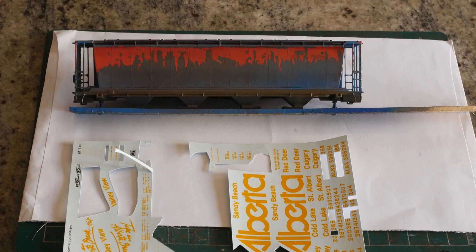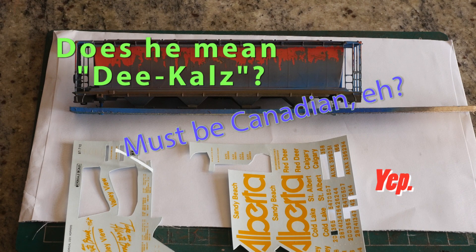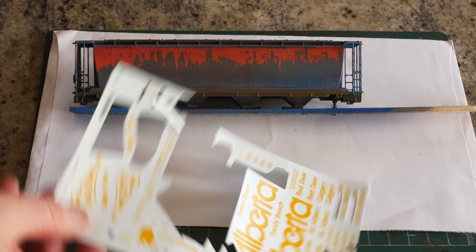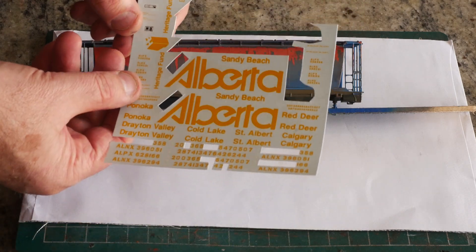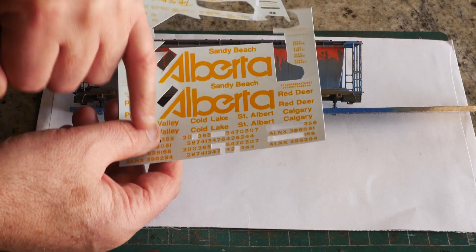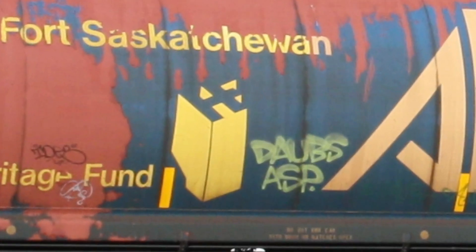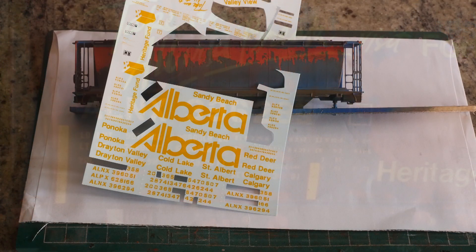We now have the car to the stage where it's appropriate to start putting decals on. Decals are put on prior to the final weathering coat because the decals themselves are weathered. Just to add complexity, some of the lettering on the car — in particular the 'Take a Break' slogan, the name of the community, and some other details — were actually applied after the main Alberta logo and car reporting marks. So they've actually faded at a different rate and are a slightly different color if you look carefully at the photos. This is something you won't get in a mass-produced car where they use all the same color.